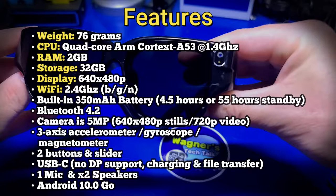It has Bluetooth 4.2. The camera is a 5 megapixel camera with 640x480 stills and 720p video at varying frame rates. It has a 3-axis accelerometer, gyroscope, and magnetometer. There are two physical buttons and a slider for navigating applications and selections. It has a USB-C connection with no DP support — you can't use these with a computer or Steam Deck. It's for charging only.